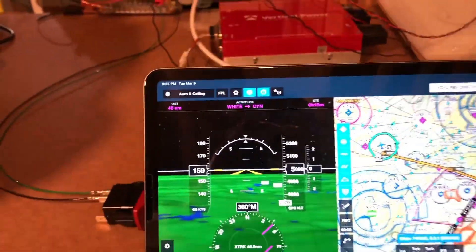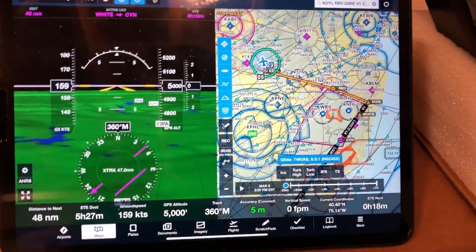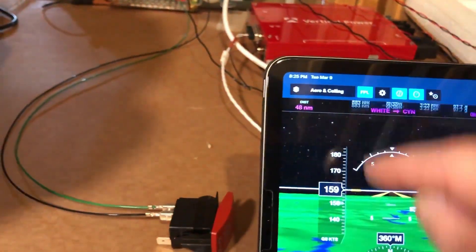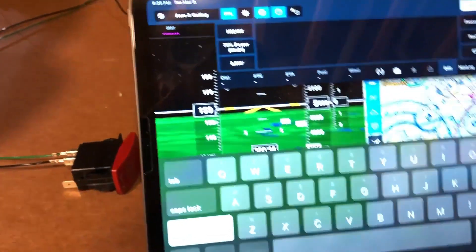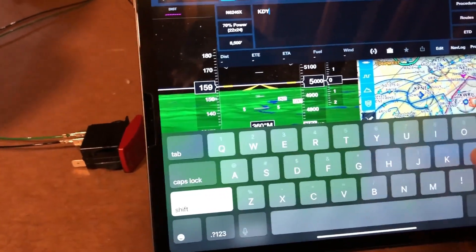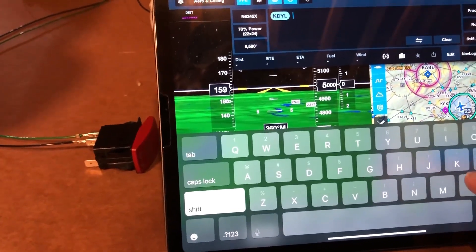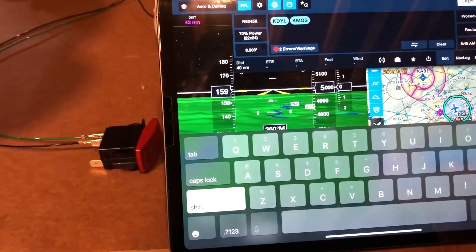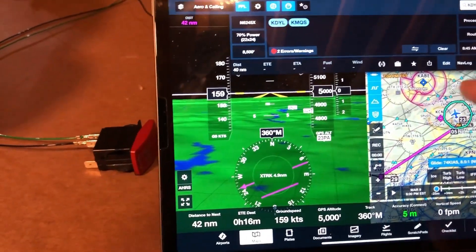Over here on ForeFlight you can see the emulated aircraft and the flight plan that's loaded. If I wanted to, I can go into ForeFlight, clear this out, and create a new trip — from KDYL to KMQS. It's a pretty short little trip.